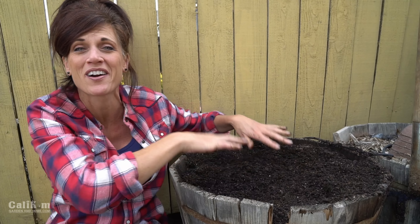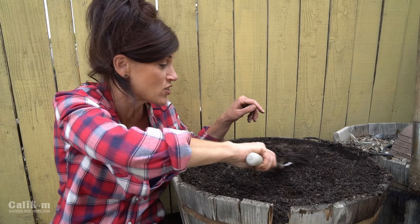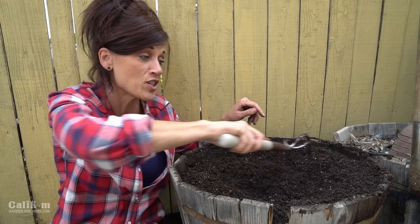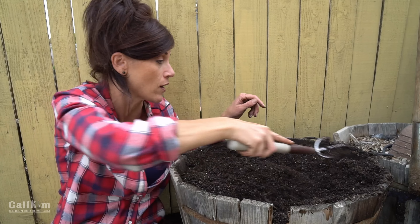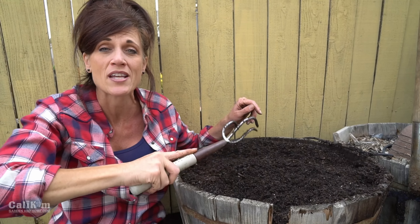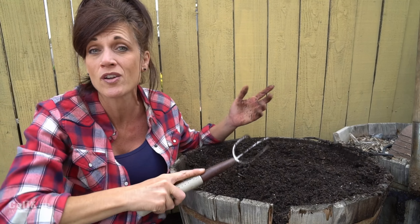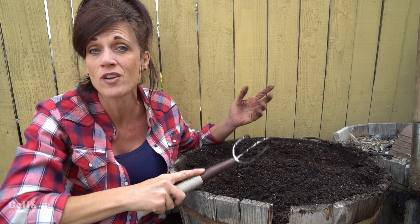I love how nice and black this new soil looks — the container is looking better already. The last thing I'm going to do is sprinkle in about a cup of organic fertilizer, mix it in over the top, and this will give my plants the extra nutrients they need to grow nice and big. Refreshing your potting soil is a great way to save money — you don't have to completely get rid of the old soil, just add a little bit of new things and you're ready to go.